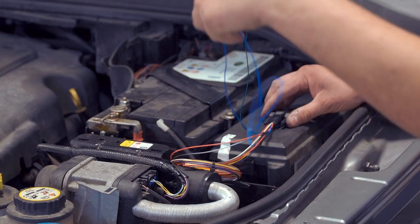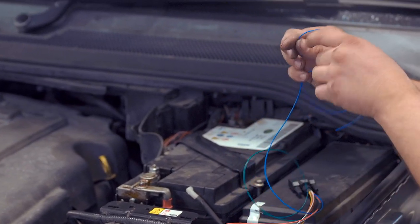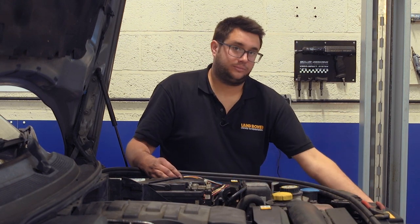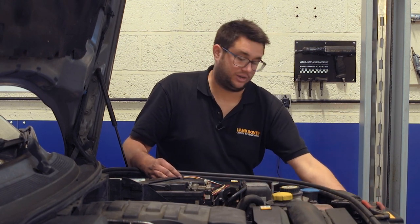The first wire we're going to run is the blue one down to the headlight. Just make sure there's enough slack on that to solder in afterwards, then leave it there for now.